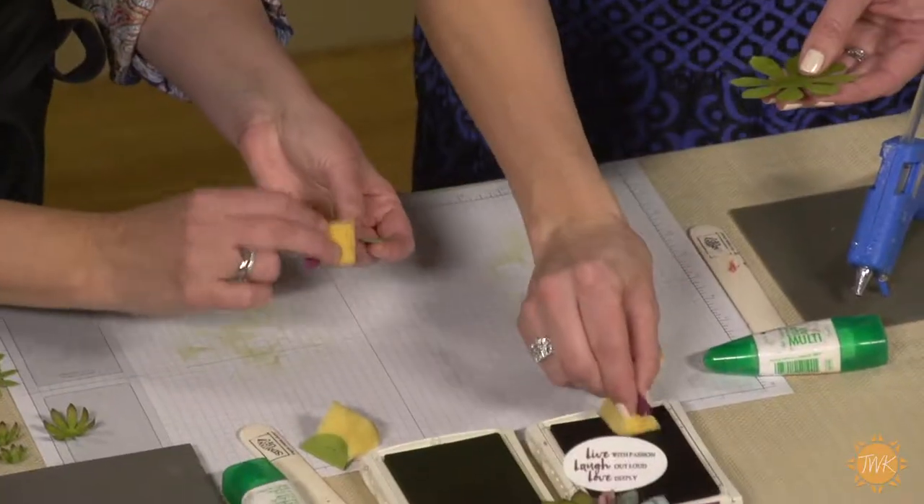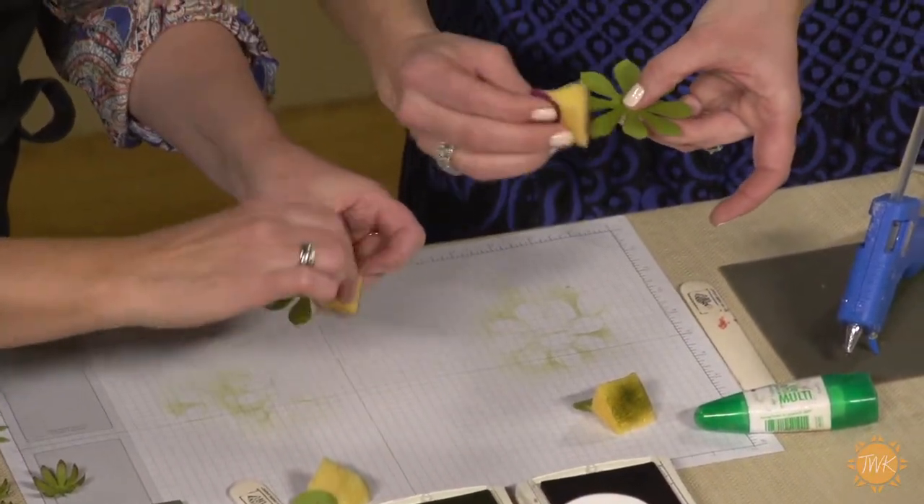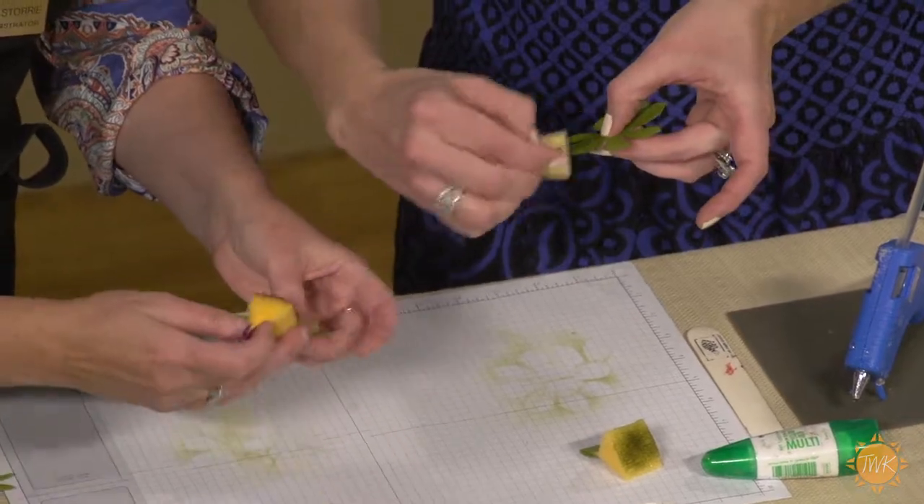Now we're gonna switch to the purple ink. On the purple, you just want to kind of sponge the edges to give it that little shading like these little succulent flowers have.